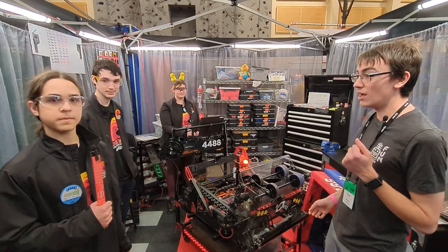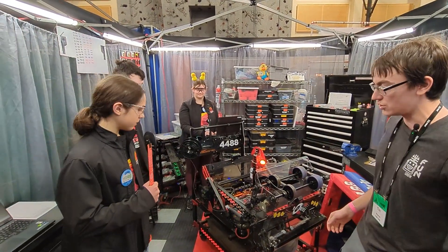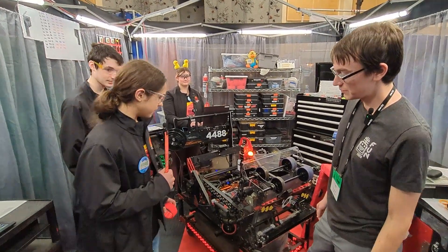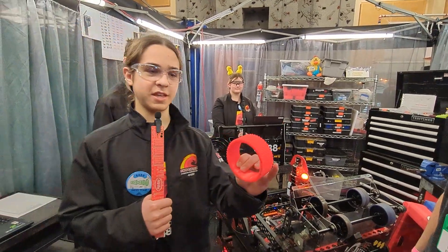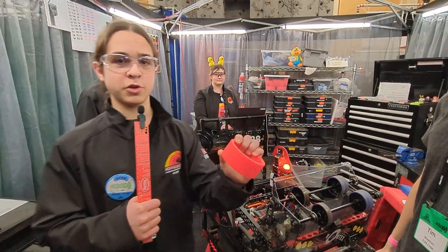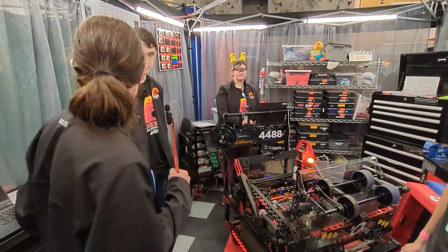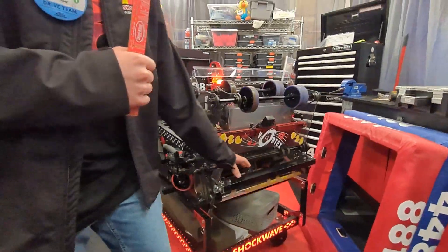Alright, let's start with you, Othek. I think you wanted to talk a little bit about your drive train. We are using a swerve drive with custom tread — as you can see right here, I'm holding it — we have TPU 3D printed tread which has great grippiness.